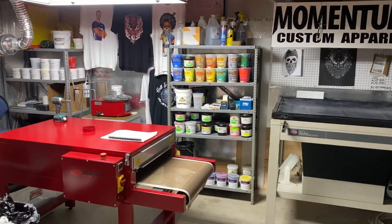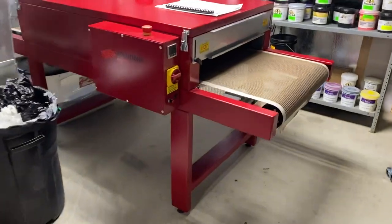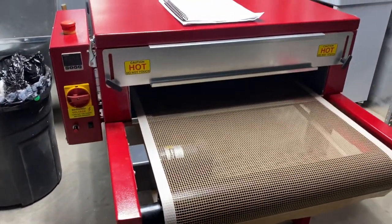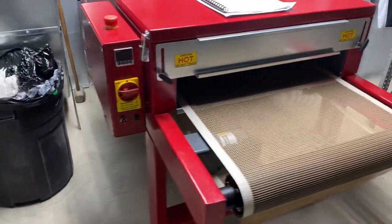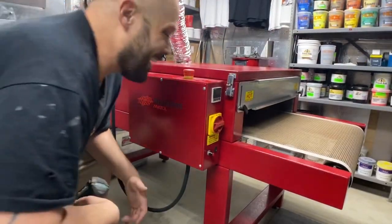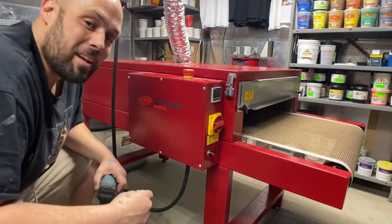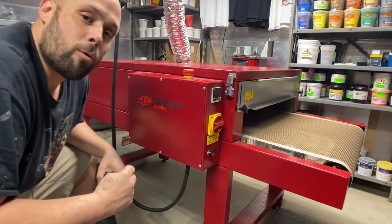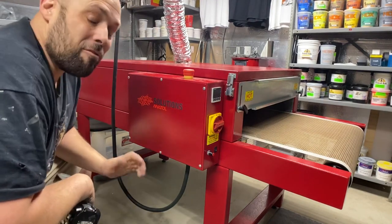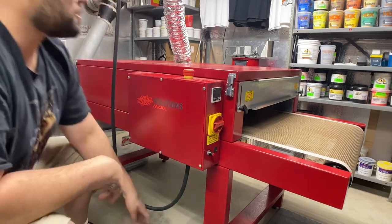The newest addition to the shop has arrived — it's an It's All Solutions Mini conveyor dryer! This is my brand new It's All Solutions Mini. It's a 24-inch wide belt by a four-foot heating chamber. I forget the exact number of heating elements — let me check.